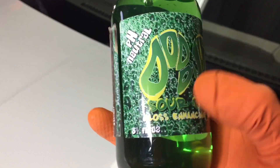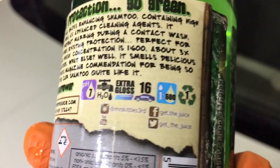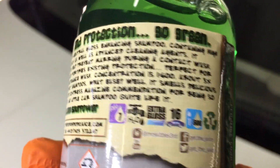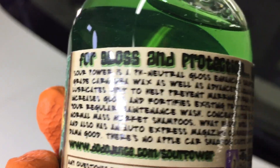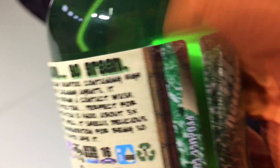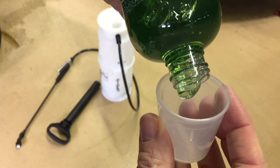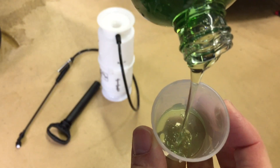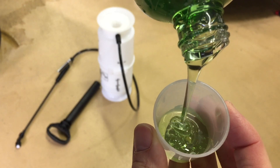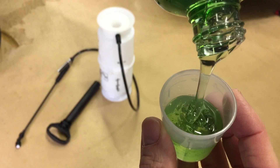Dodo Juice Sour Power comes in 8-ounce or 250-milliliter containers for $14. It is a pH neutral, highly concentrated shampoo infused with wax-grade carnauba. The pH is 7, you can dilute it 500 to 1, and all of their products are made handmade in small concentrated batches. It's extremely thick, has the consistency of molasses or honey, and has a strong smell of sour apples.